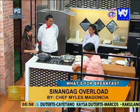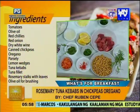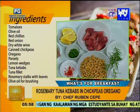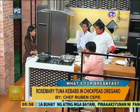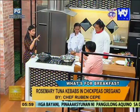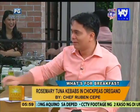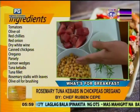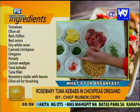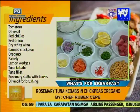Anong bang ingredients ng inyong mga ano? Sa akin, fresh tuna. Ang rosemary ang ginamit kong pang tuhog, parang pang skewer sa tuna. Nilalagay ko sa olive oil yan. Fresh rosemary tapos sa olive oil. May side siya — chickpeas. Sasutay ko lang sa tomato, garlic, onion, oregano, parsley, then in white wine.